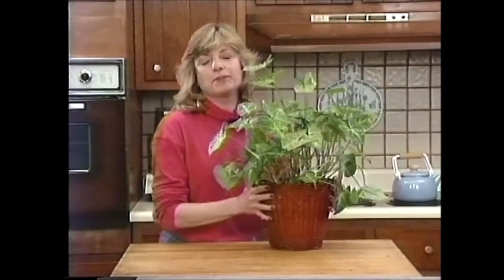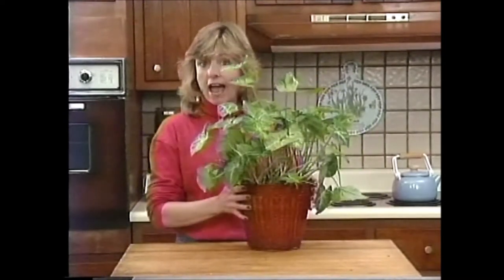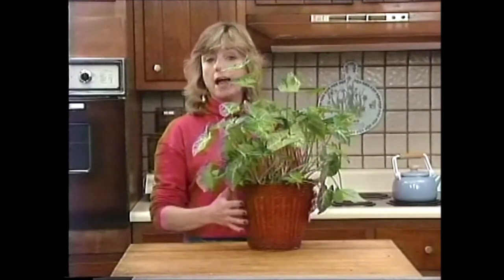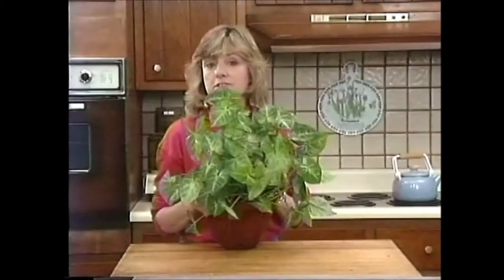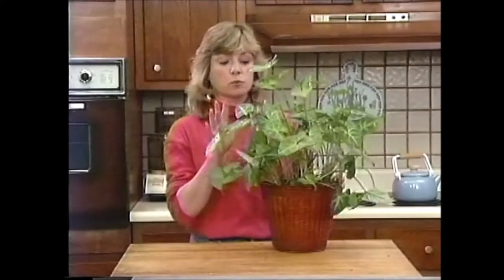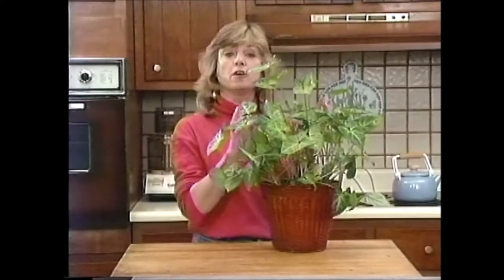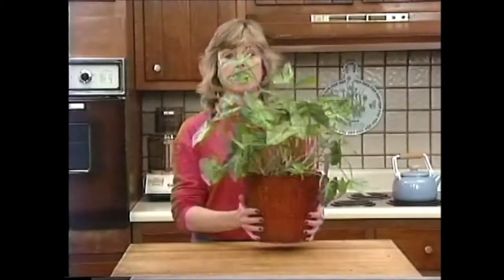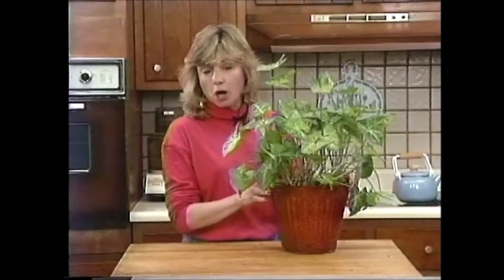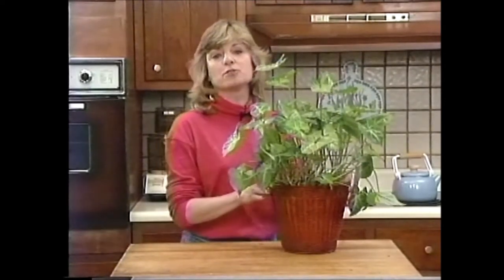Here is the straggly plant that Megan described on the show back in the summer. What I did after the show was cut back the vines all the way to the edge of the pot and let it grow out. And this is the result — the nepthitis has grown out really nicely. Megan took her cuttings home and they rooted really well, and her mother potted them up with another plant she already had at home. So they are doing fine.